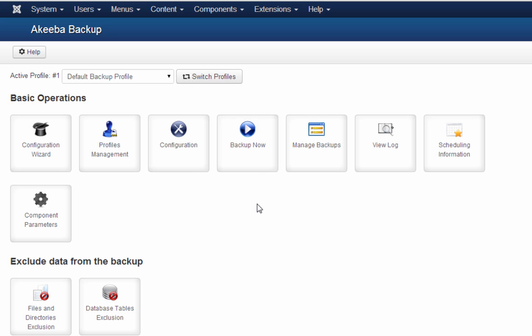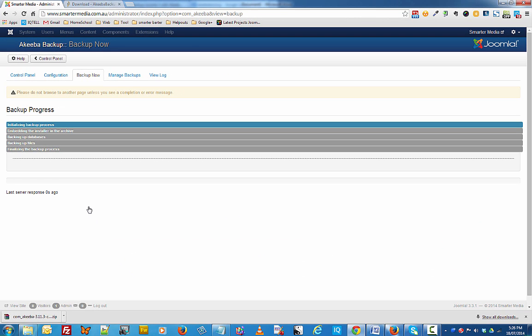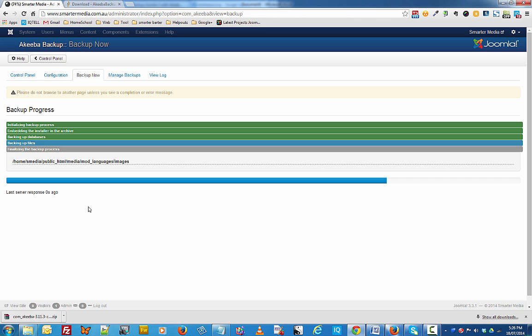So I'll click on Backup Now. On this Start a New Backup page, I can write a short description of what I want to backup as well as a comment. I'm just going to leave everything as default and click the Backup Now button and the backup will start. It may appear to freeze, but just let Akiba Backup do its job. Once it's done, depending on your computer, it might take several minutes or a bit longer — if that's the case, go ahead and have a coffee and come back when it's done.